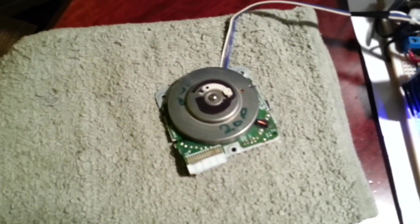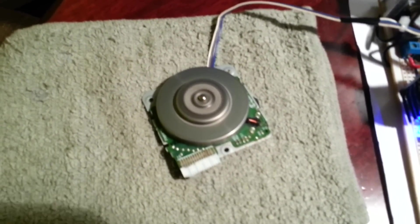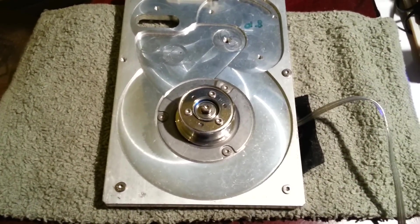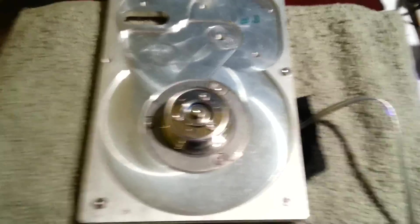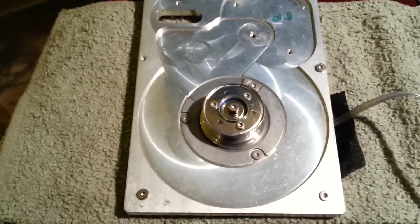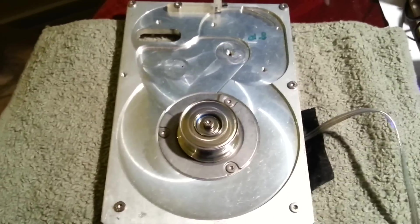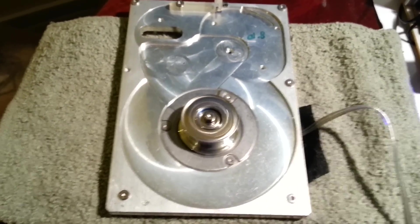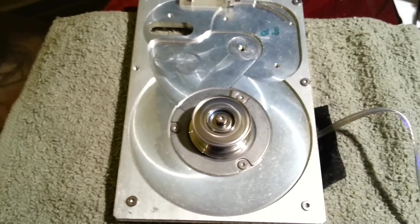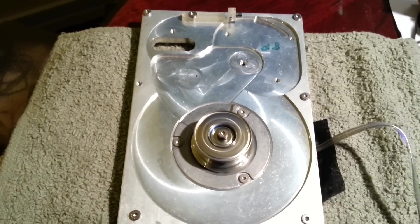Run it all the way up. This is a 5400 RPM hard disk drive motor. That's 1500 RPM, 5400 RPM.